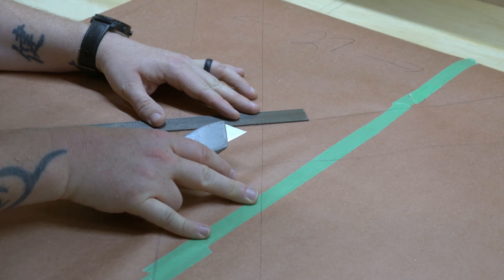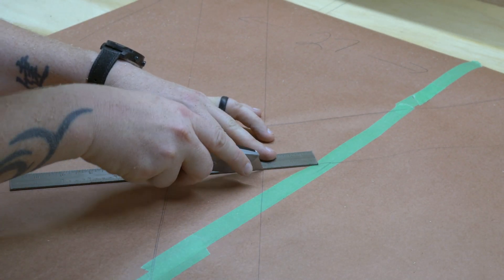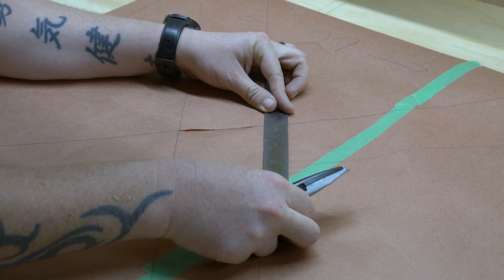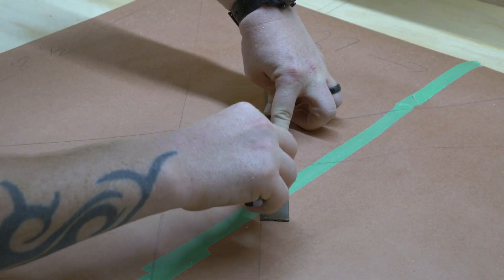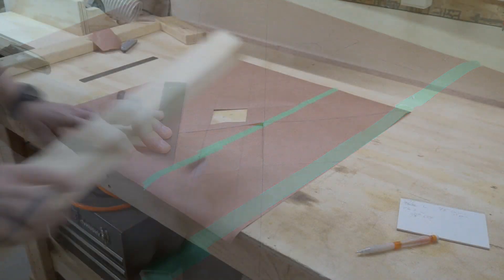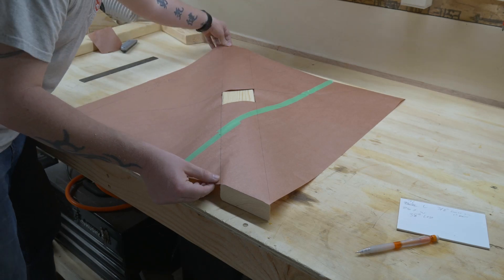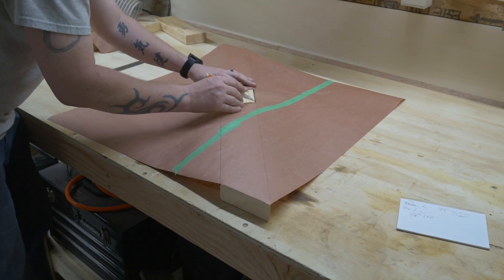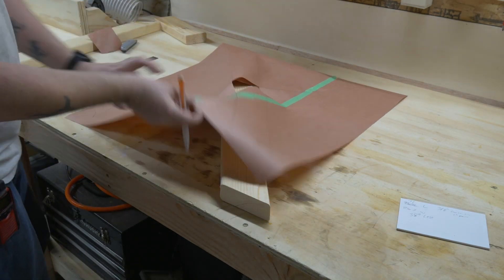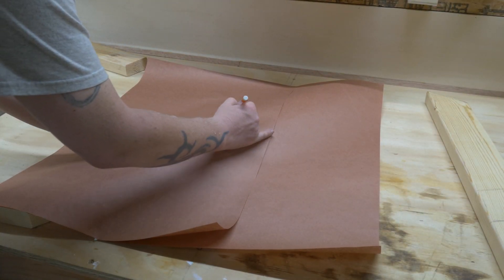We're going to be using lap joints for the legs. By tracing the legs out on the paper, we can get the intersection from where they cross over. Using a straight edge and a razor, we just cut out the middle of the template. By using the template to trace out the hole — using the top side for one leg and the bottom side for the other leg — you'll have perfect markings for where your lap joints need to go and on which side they need to be.